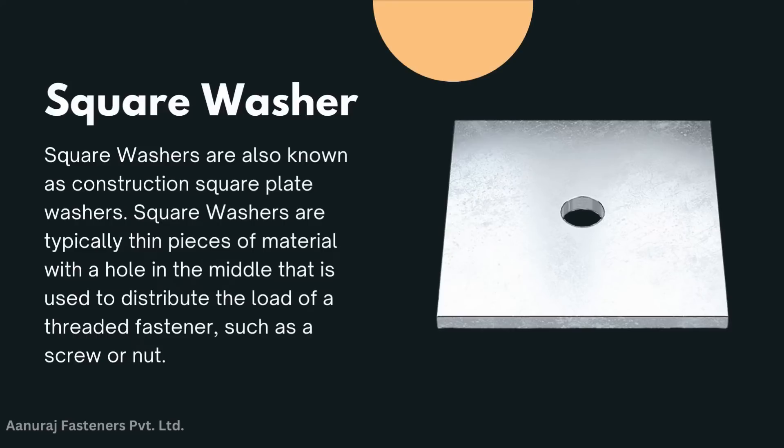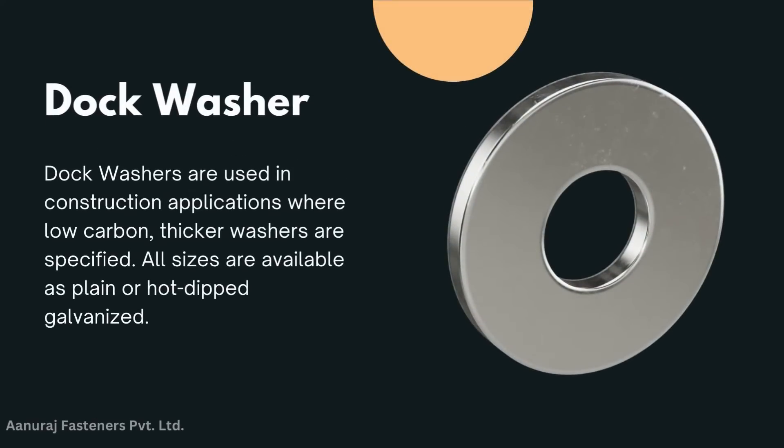Square washer: square washers are also known as construction square plate washers. They are typically thin pieces of material with a hole in the middle, used to distribute the load of a threaded fastener such as a screw or bolt.